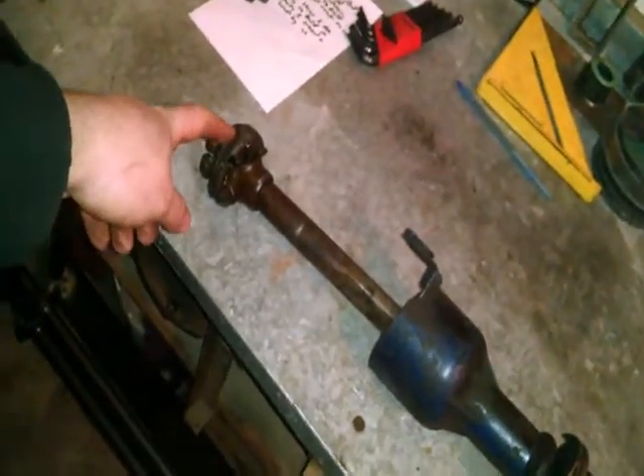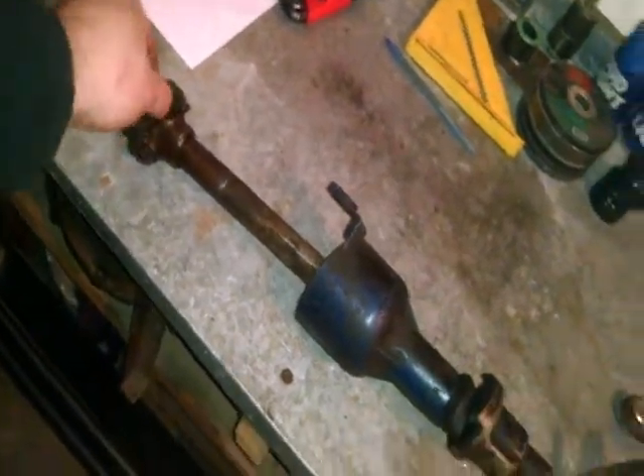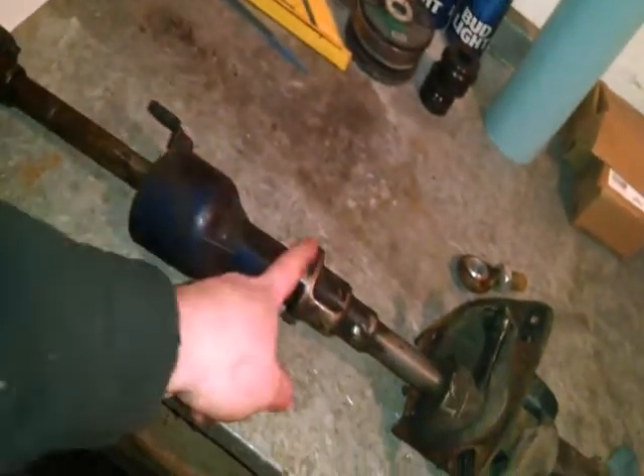Okay guys, so I got it out. That's actually heavier than I thought it was going to be, so this might be a good start to our weight loss. Let's check it out — there she is. Kind of a big unit.